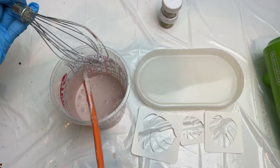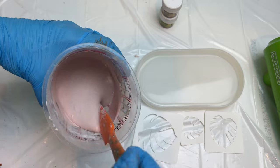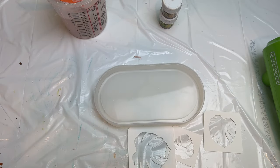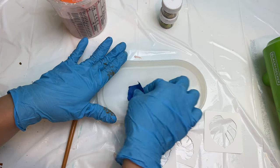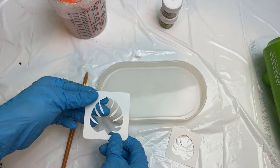Once our mix is done you will see how smooth the mixture is compared to before. Now we will set this aside and design our tray. Aqua resin has about a 30 minute work time so we better work quick with the dusting. Make sure to clean off any dust or dirty spots on your mold beforehand so it's not casted in your piece.